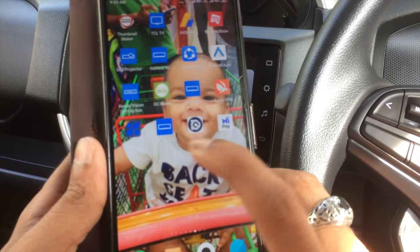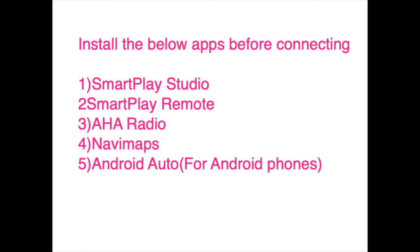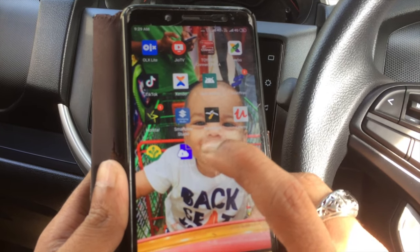Before connecting to the Smart Play Studio, we must install some apps on our phone. The required apps are: Smart Play Studio, Navi Maps, Aha Radio, and Smart Play Remote.